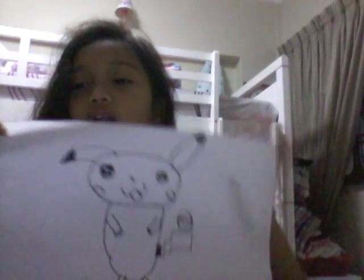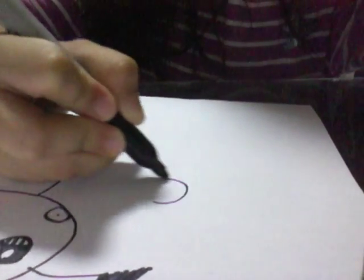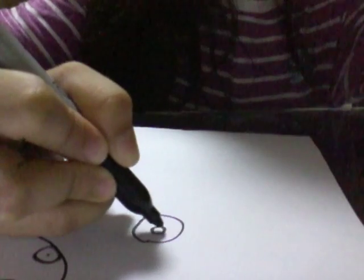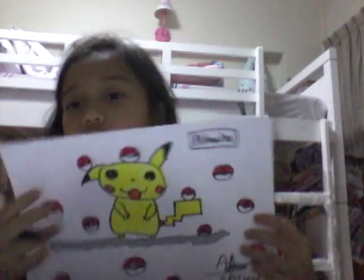Then you can draw Pokéballs — I'm going to draw Pokéballs on the tail. I'm going to show you how to do that. First you draw a circle, and then you draw another circle, and then do that — two lines — and then that's a Pokéball. So I'm going to draw like this, everywhere. You can pause if you want.